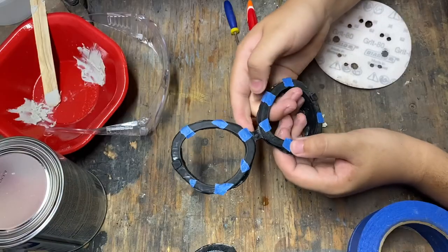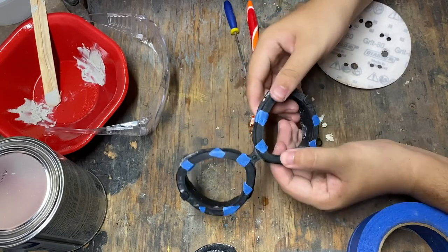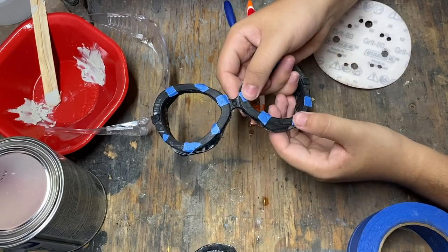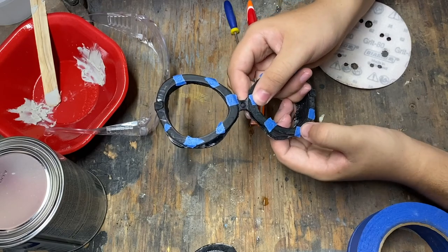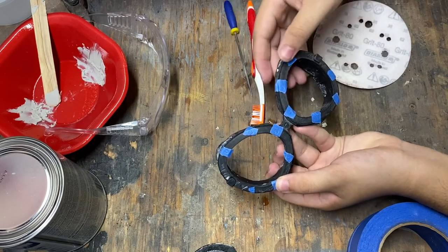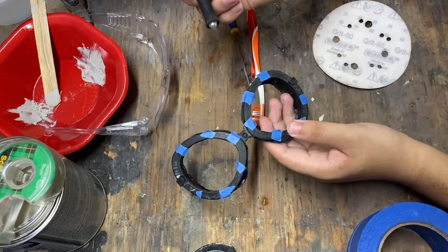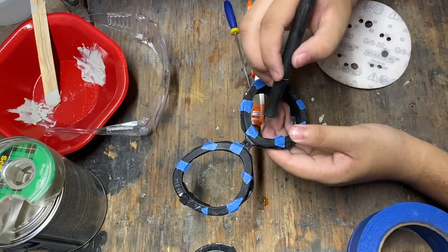Now I'm putting some masking tape over these circles. The reason for that is because I'm about to spray it with some filler primer, and filler primer fills in empty spaces as much as it can. Since these little parts are really tiny, I'm just going to mask them off and cut off the excess so that the filler primer doesn't fill that in.